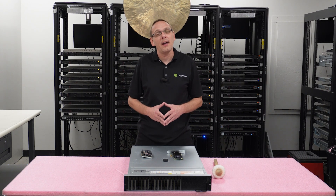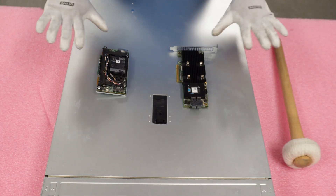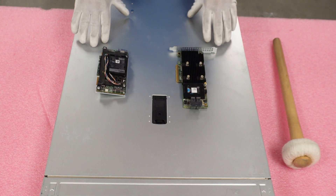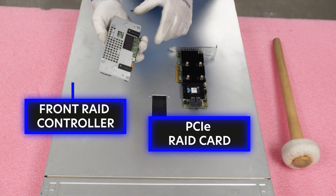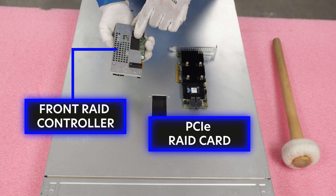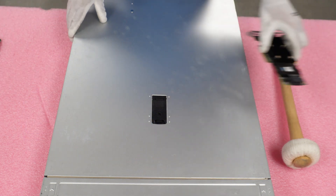Now let's get into the fun stuff and show you how to actually do the install. Before we do, I'm going to grab my ESD gear and be right back. I have my ESD gear on — we're safe to work on our machine. I wanted to show you again: this is going to be your PCIe form factor, and this will be the front RAID controller. This is what we're going to install first — let's go ahead and toss these to the side.